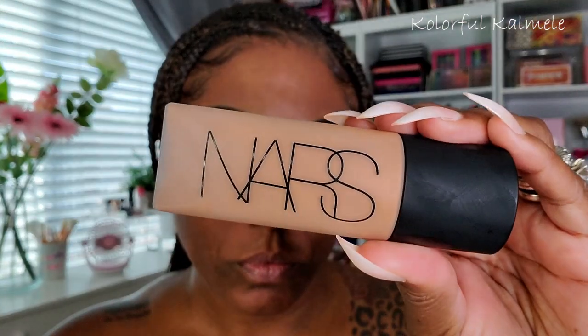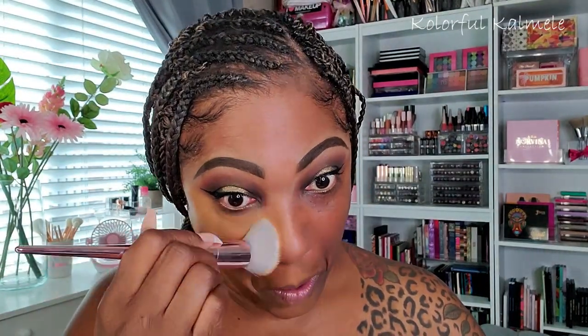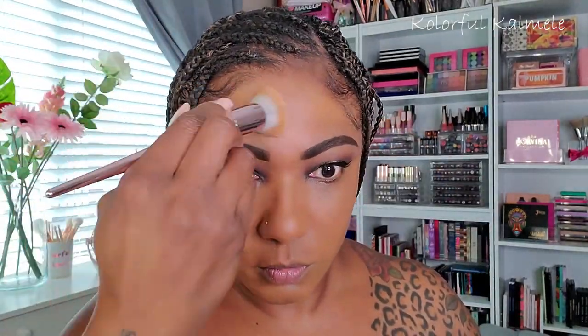For foundation, I'm trying out the NARS Soft Matte Foundation for the first time, in the shade Macau. As you can see, it is a little light for me, but I don't really trip off that if it's close because I can always make my face match my body. I really really like the finish — it's a nice, smooth, natural kind of finish with great coverage. For my first impression, I'm going to keep using it since it's part of my shop my stash.